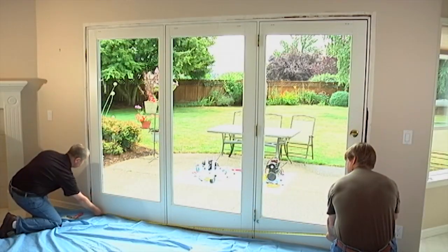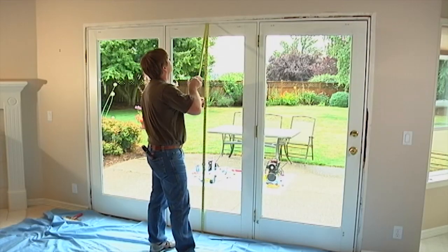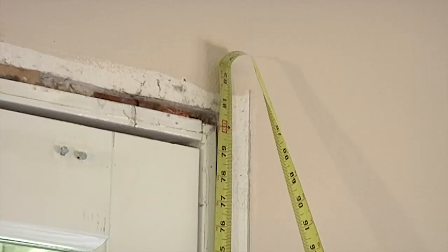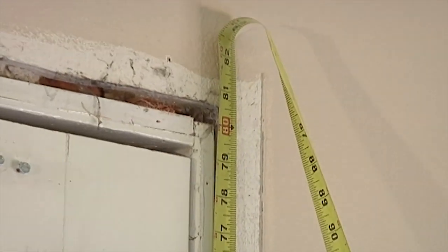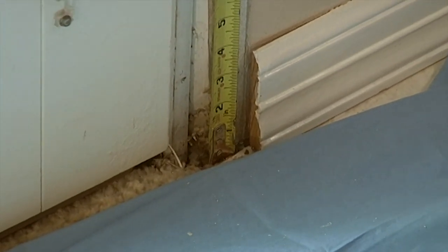Next, measure the height of the opening. Again, you'll need three measurements: one at the far left, one in the center, and one at the far right. Measure between the top — called the head jam — and the bottom — called the sill — at the tallest part you can access. Circle the smallest measurement; this is your height size.